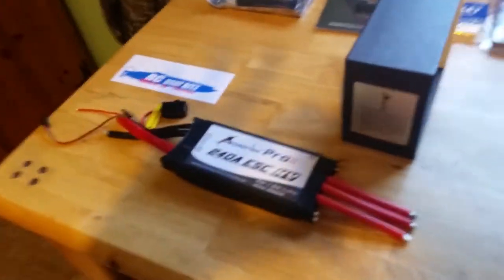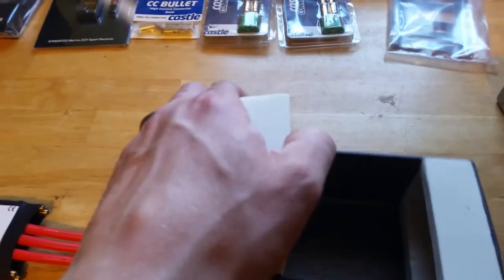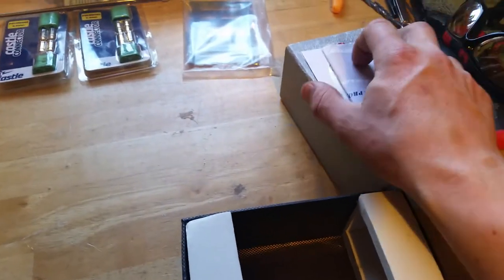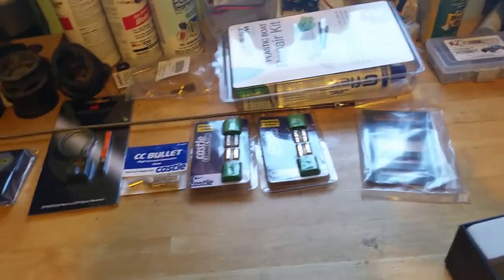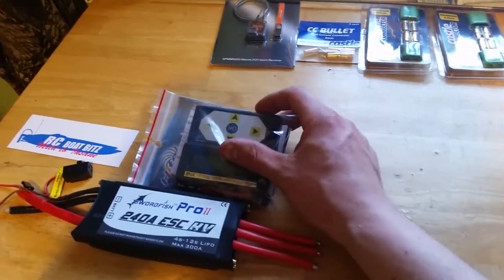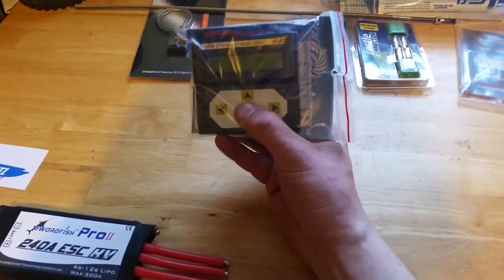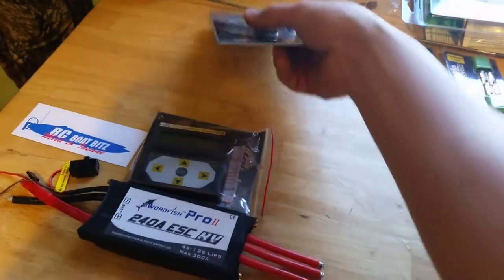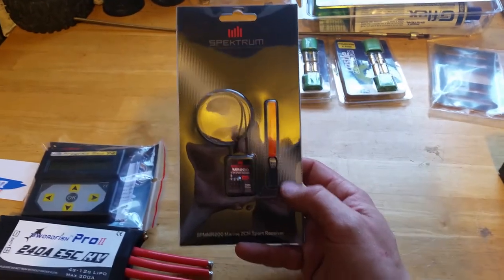Now that I've shown you that, I'll show you a few other things I've picked up lately for this build. It's coming along — I think the only real things I still need to get are my lipos and some linkage. You'll see it as I go — I'll have a few more videos before I run. This is actually the programmer box for this ESC — I picked that up so I can easily tune it to the specs I need.